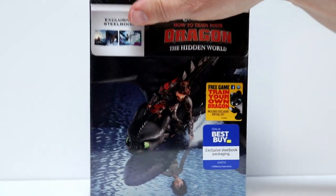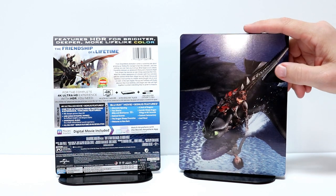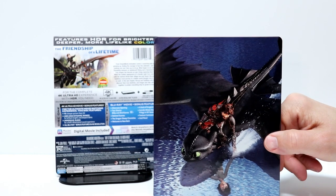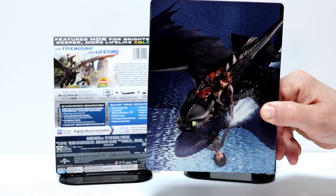I'm going to go ahead and remove the wrapper and we'll take a closer look at the outside artwork. I've got the wrapper off. Here is the front of the steelbook. It's got a nice image of Hiccup and Toothless. I really like that with the reflection in the water of a younger Hiccup.